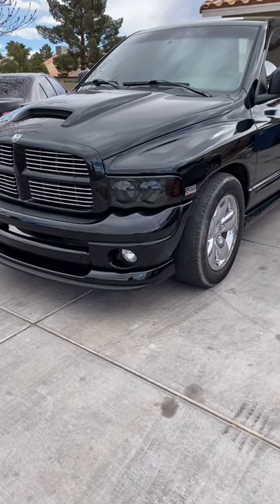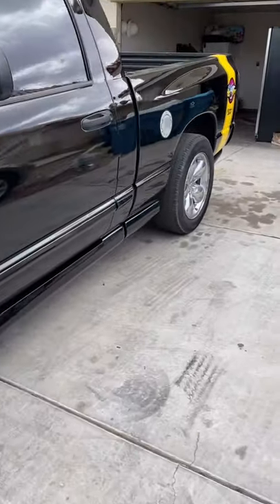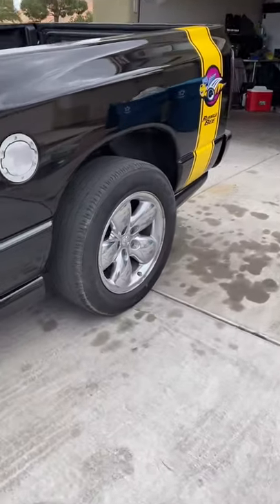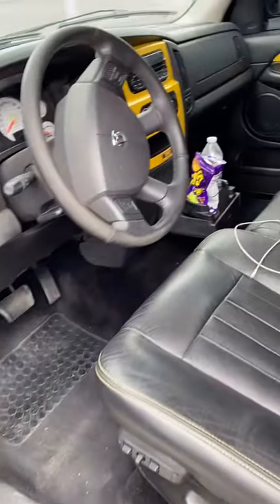First up you guys, this is gonna be my first video. This is my 2005 Dodge Ram 1500, the Rumblebee edition. Don't mind the inside, it's a bit dirty.